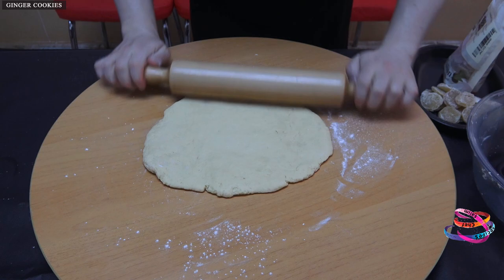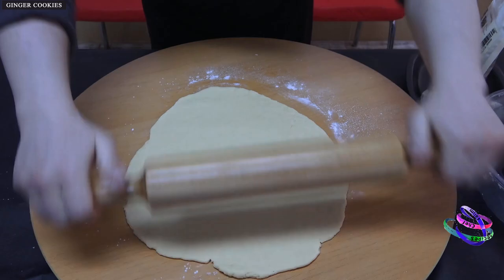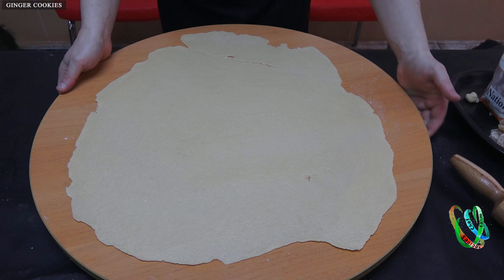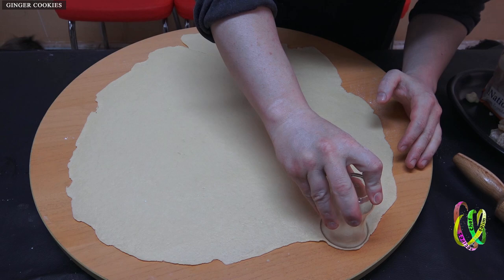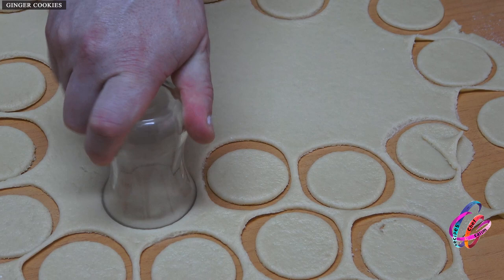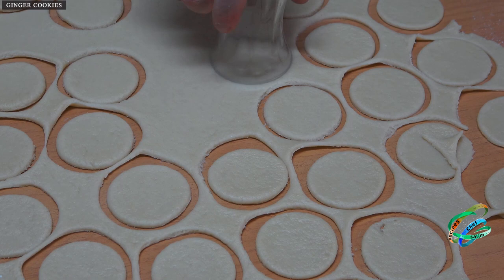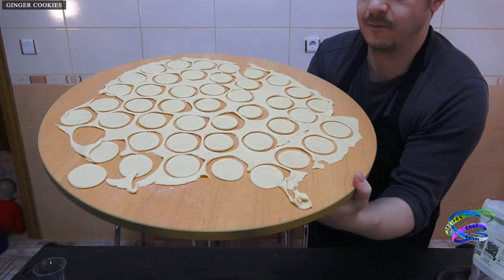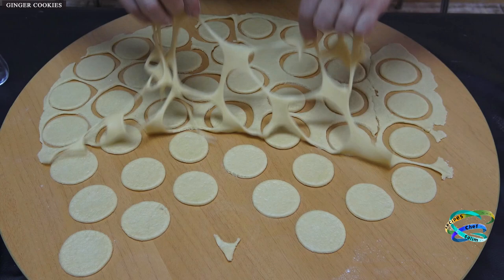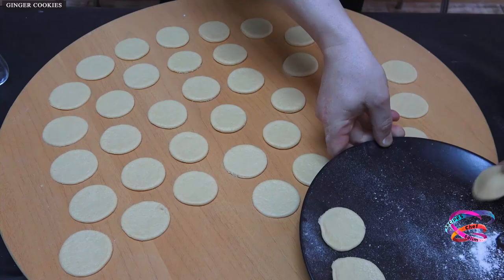After kneading the dough, add some flour and press the dough with a roller. It does not need to be a smooth shape — just make sure that the dough is evenly thin. Prepare a glass according to the length and diameter of the cookie you want to make, then cut round shapes by pressing with the cup mouth. Knead the remaining dough again, open it with a roller, and shape it by cutting with a glass.